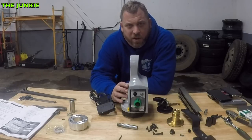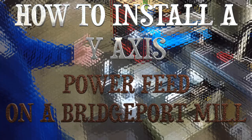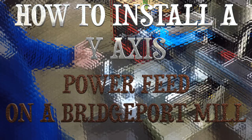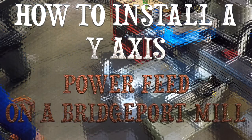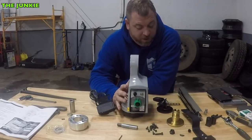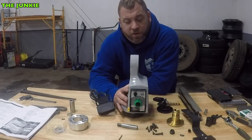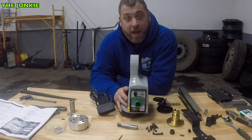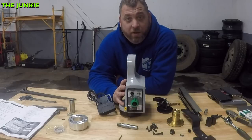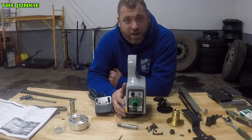Hey YouTube, it's Justin the Junkie. How are you guys doing today? So today we got a very special treat in the mail. One of my viewers heard on the live stream that I wanted a Y-axis power feed for the mill, and yesterday it showed up in the mail. So today we are going to try to install this Y-axis power feed.